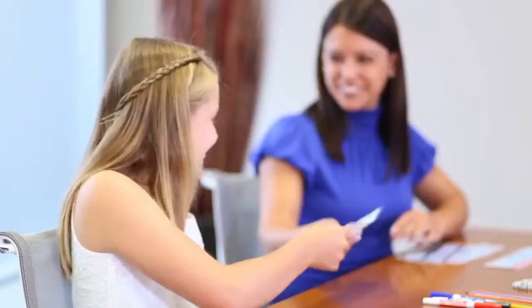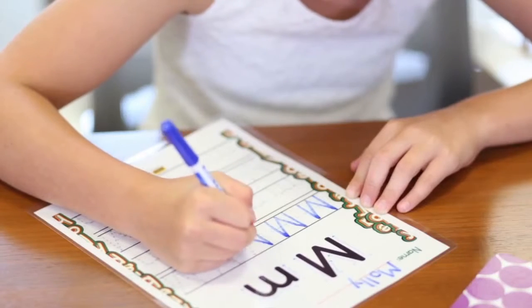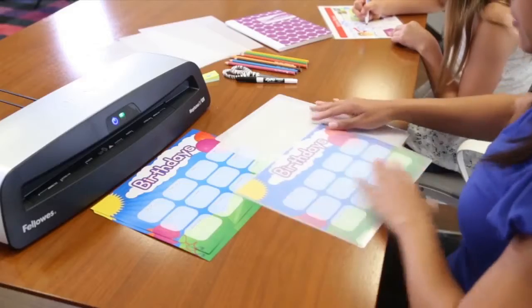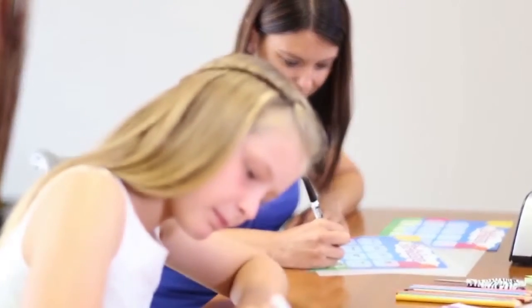Every teacher knows Back to School is an opportunity to find new and creative ways to stay organized and make learning fun. That's why teachers use a Fellowes laminator as an essential classroom tool that saves money by creating documents that stay protected the entire school year.